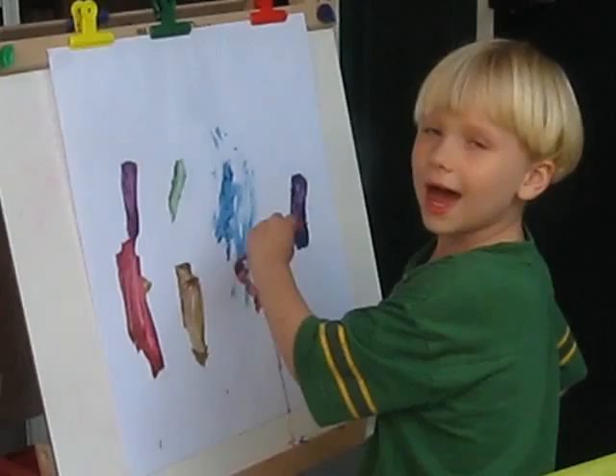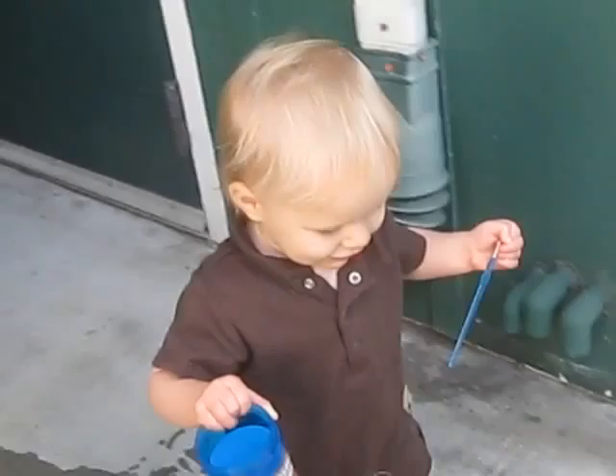This is Josh and Colin. We're being artistic today. Colin just mixed his blue and red. What does blue and red make, Colin? Purple! That's right.